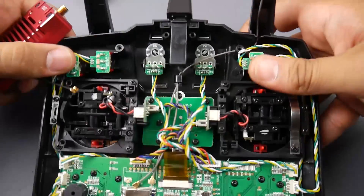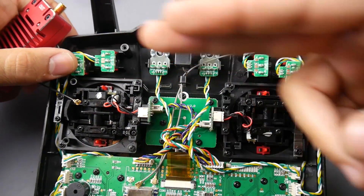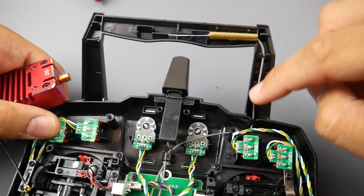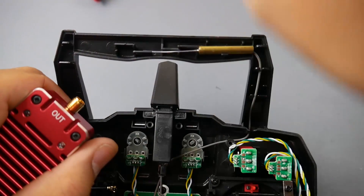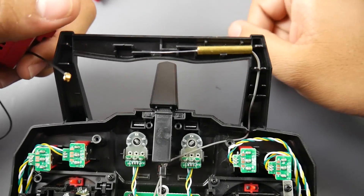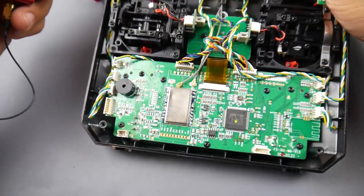If we bring in our FlysSky transmitter here, all we have to do is remove one of the antennas and stick it in. I highly recommend removing the antenna pointing straight up and leaving the one pointing to the side. The reason is that to get longer range you hold your controller straight up, so this antenna will be pointing straight up while you're holding it, giving you more range.